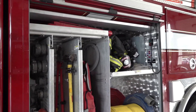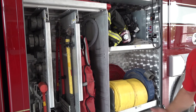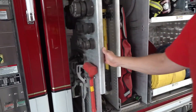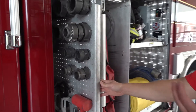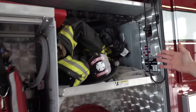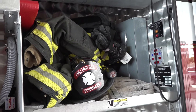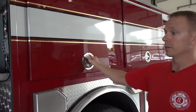Fire trucks are like rolling toolboxes. We carry lots of tools because we don't know what we're going to need for each call, so we like to have everything and be prepared. This compartment has a couple of appliances and hose fittings for making a hose smaller or bigger. This is where the driver typically keeps his gear because he gets dressed at the scene — he has lots of stuff to do before he puts his gear on.